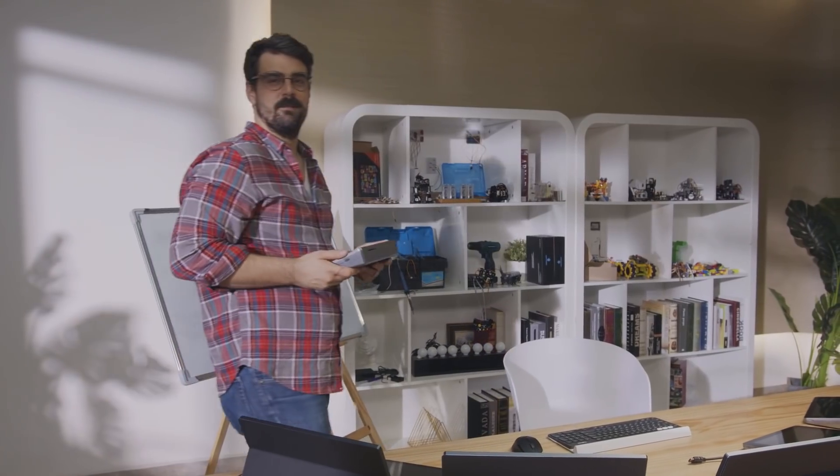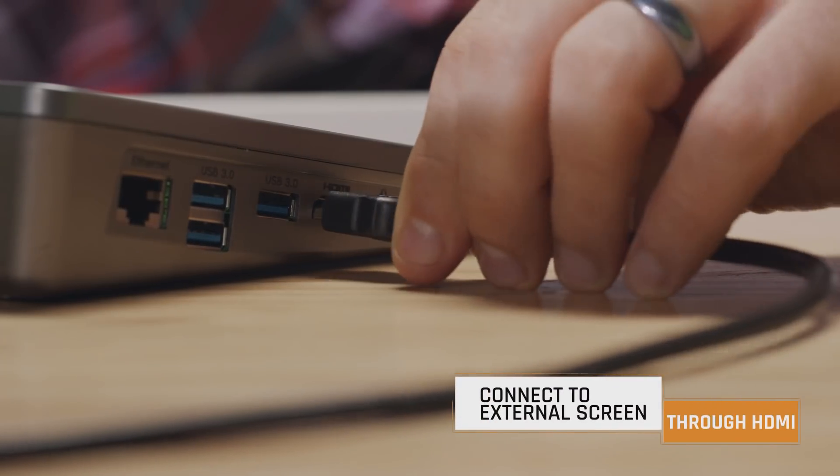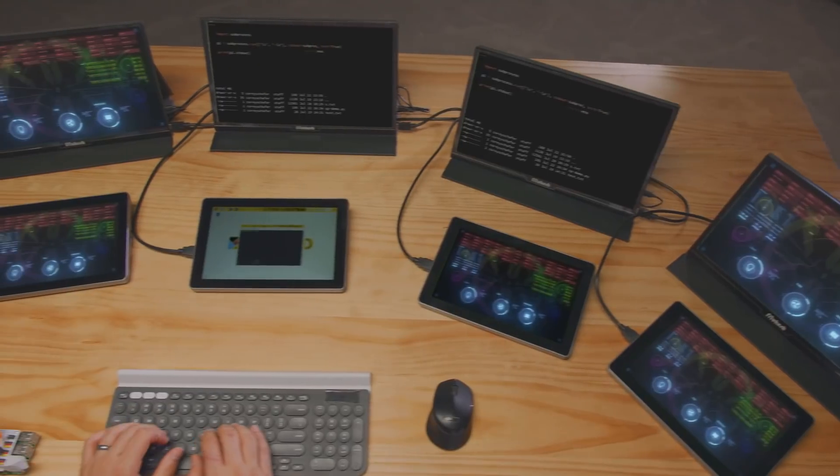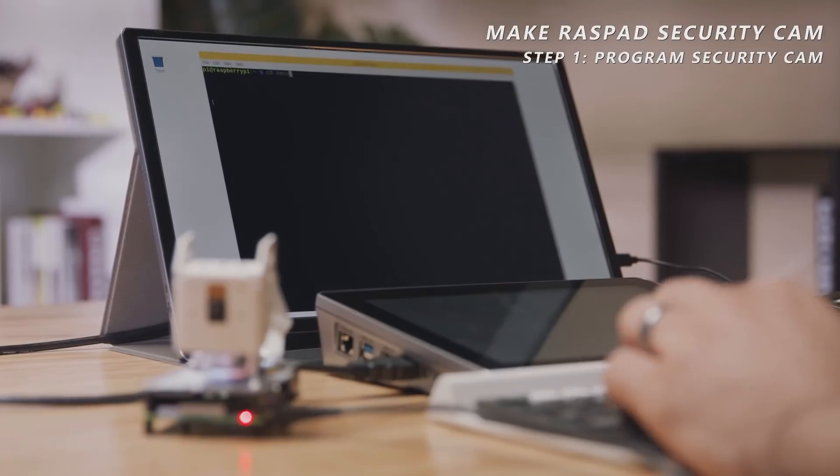As a developer, sometimes a single screen is just not enough. You can make full use of Raspad's accessible HDMI port and connect a split screen with Raspad. Have your personal workstation boost your programming efficiency. I'm using this setup to program my new security camera.